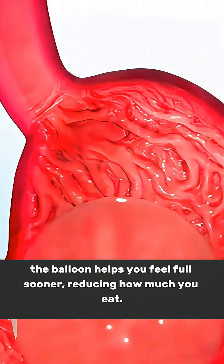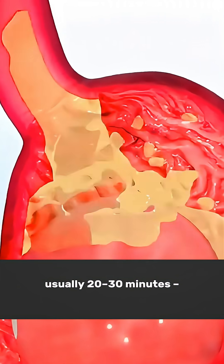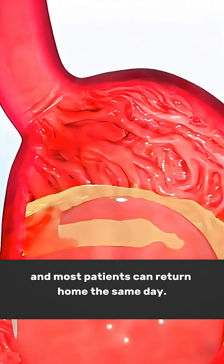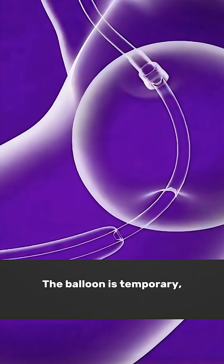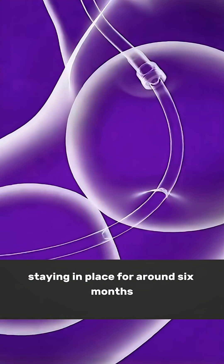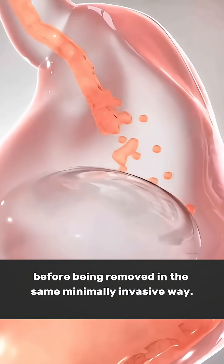By taking up space inside your stomach, the balloon helps you feel full sooner, reducing how much you eat. The procedure is quick — usually 20 to 30 minutes — and most patients can return home the same day. The balloon is temporary, staying in place for around six months before being removed in the same minimally invasive way.